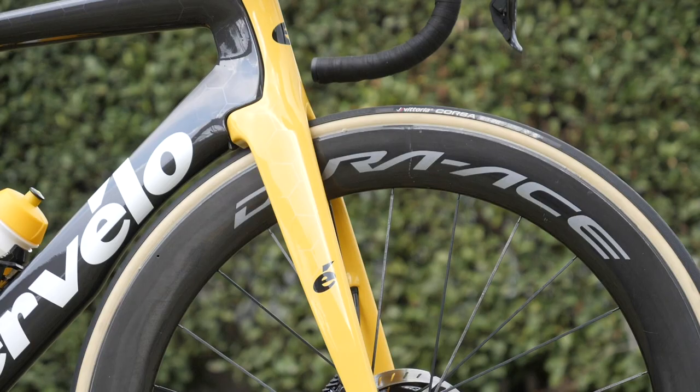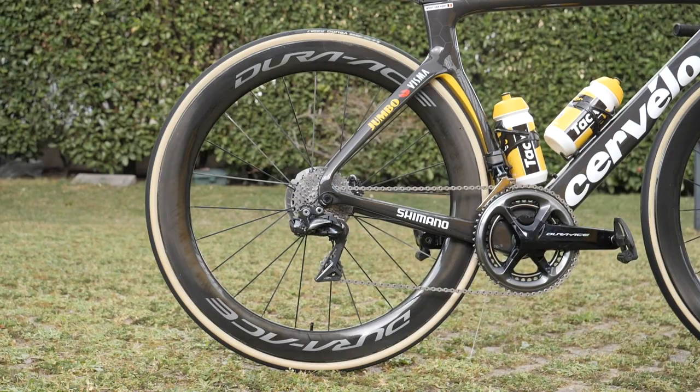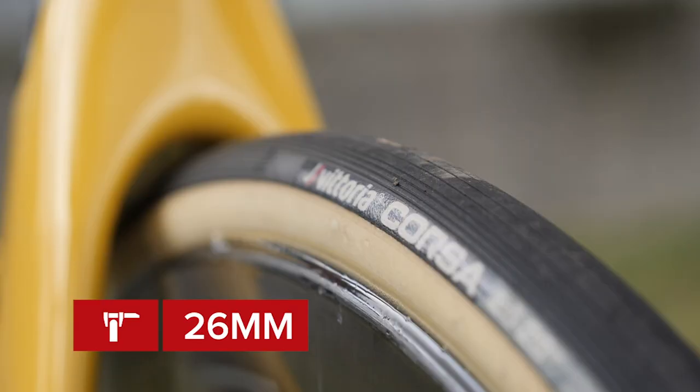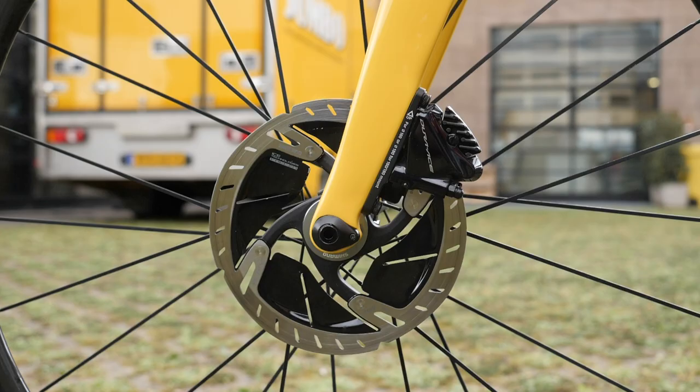Wheels are provided by Shimano, and Wout can usually be seen running the 65 millimeter deep Dura-Ace tubular wheels with 26 millimeter wide Vittoria Corsa tubulars.